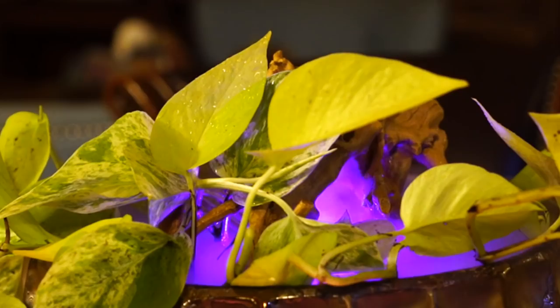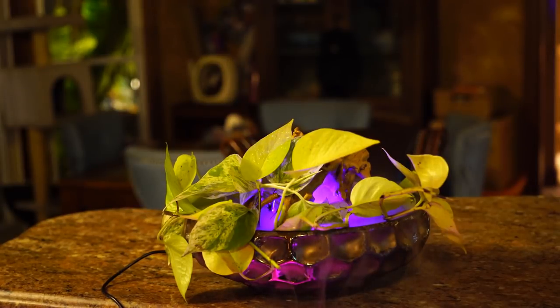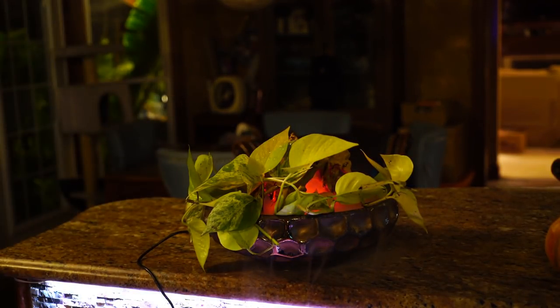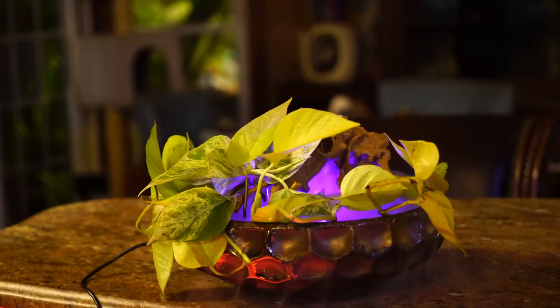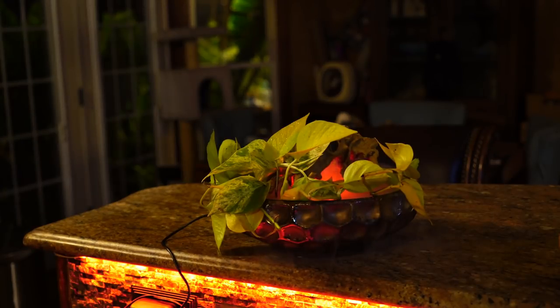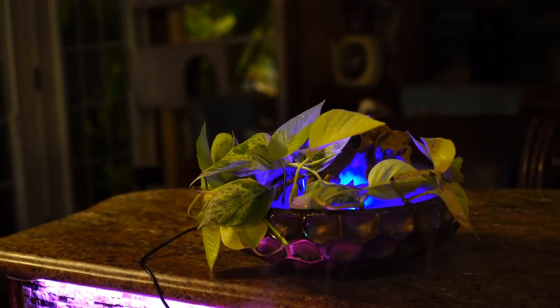I saw these little mist makers at Spirit Halloween and thought why not. As far as the pothos cuttings, I just made sure there were about two minimum leaves on each cutting and enough stem below to stick down into the water. These atomizers shut off on their own when the water gets too low, so I'm not too worried. The bowl still has fall colors and a nice reflective sheen. Other plants that work great for propagation include chlorophytums — spider plants. You can even stick parlor palms in temporarily, or lucky bamboo, though those eventually do much better with actual soil or at least some nutrients in the water.